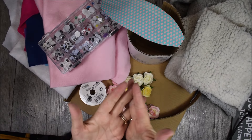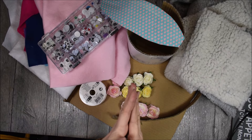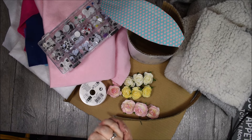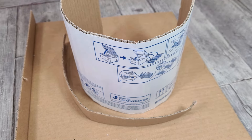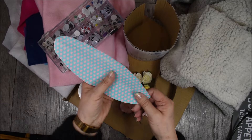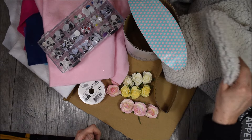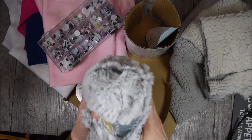Pour réaliser l'atelier de cette semaine, voici les fournitures que je vous propose. Nous aurons besoin d'une machine à coudre, mais pas d'obligation. Vous pouvez tout simplement utiliser un pistolet à colle et vous allez voir qu'on va l'utiliser pas mal. Je vous propose de travailler dans du carton de récupération. Ensuite, nous aurons besoin, bien sûr, d'un dessin d'oreille.